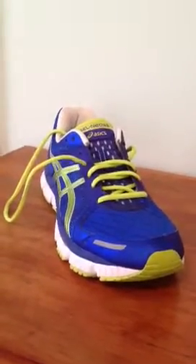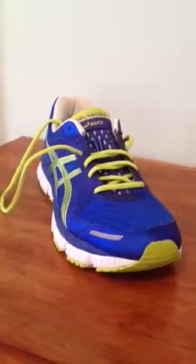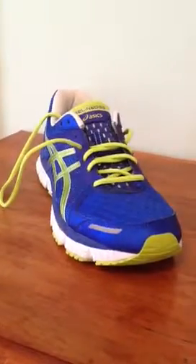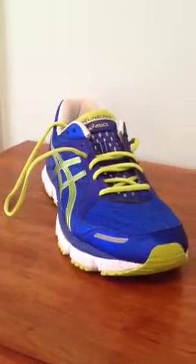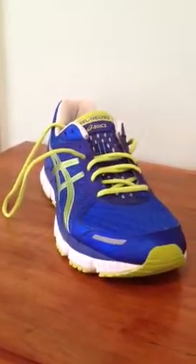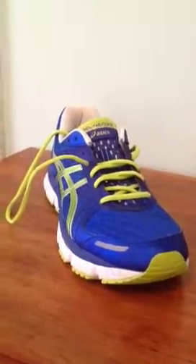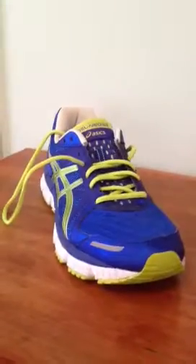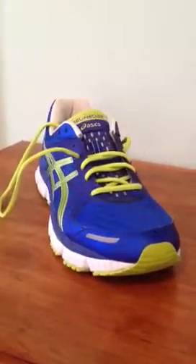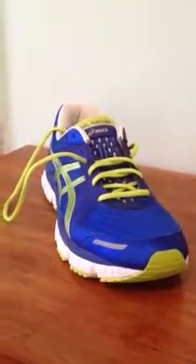Hello YouTube, this is Shoes and Reviews 15. I am new to YouTube — new to creating videos — but this is my first channel where I'll be doing shoe reviews and reviews on other stuff like food items, sodas, gum, shirts, jackets, just whatever.